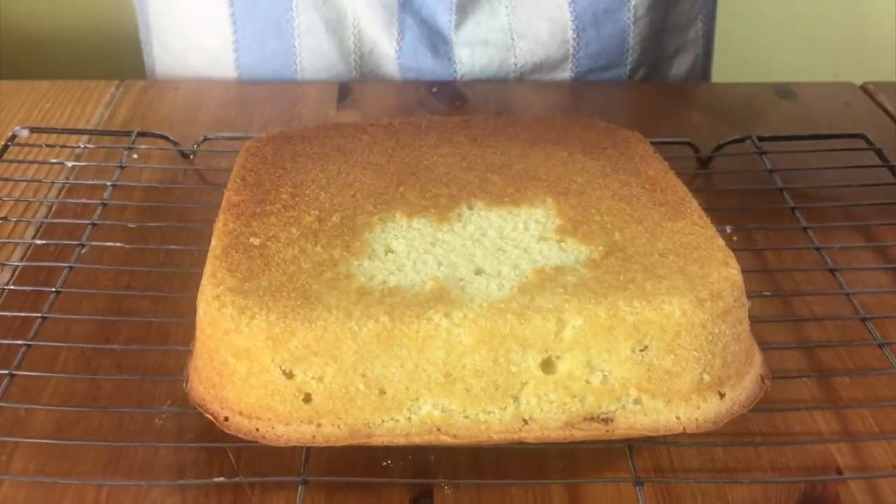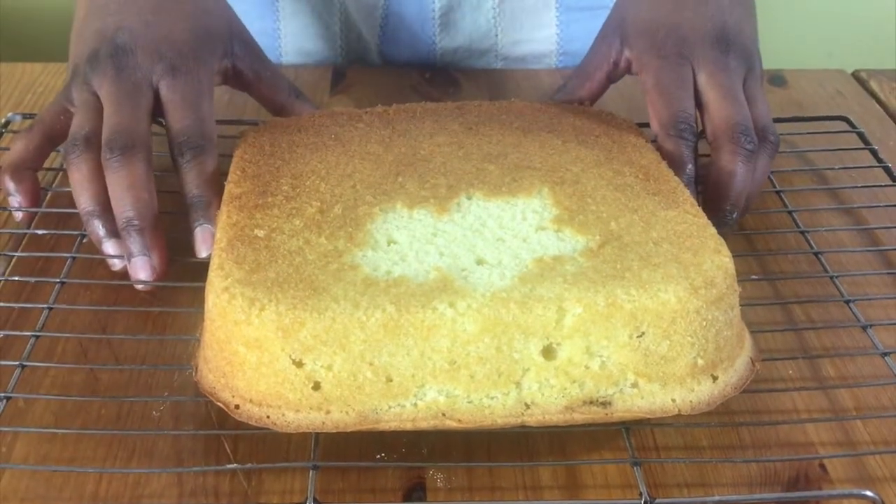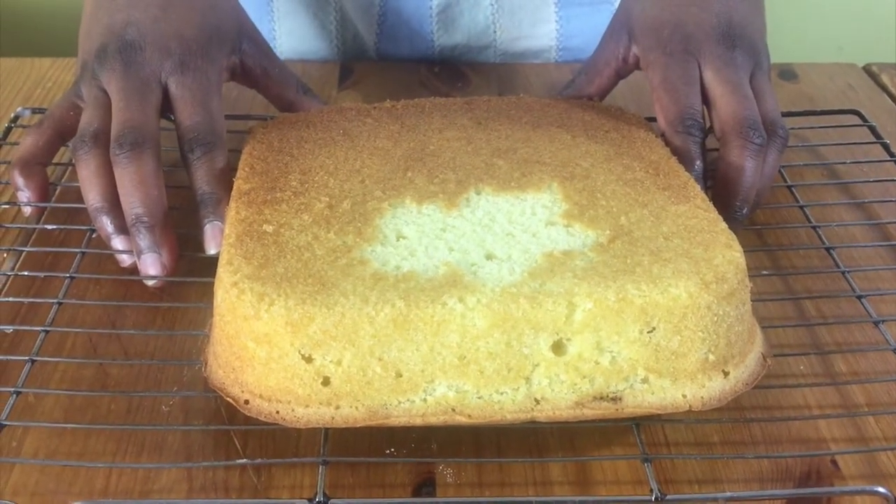Remove from the oven and leave it in the cake tin for about five minutes, then remove it and put it on a cooling rack to cool completely.